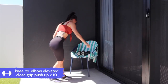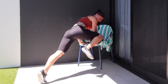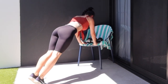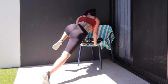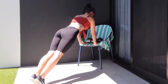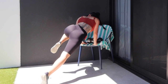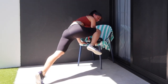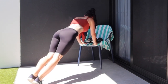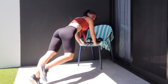Elevated close grip push-ups — we're going to do 10 of these with a twist: knee to elbow after every push-up, both sides. Make sure that spine is nice and straight. Keep the elbows tracking back and close to your torso. Push off the palms of your hands on the edge of the bench. You want to keep that core nice and tight — draw that belly button in towards your spine, squeeze those glutes. Nice and strong here.